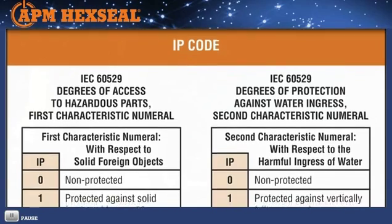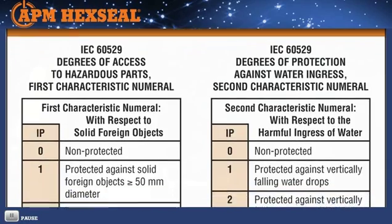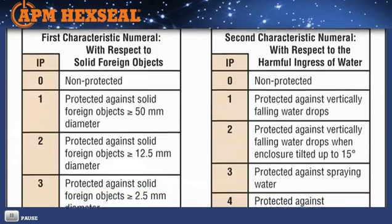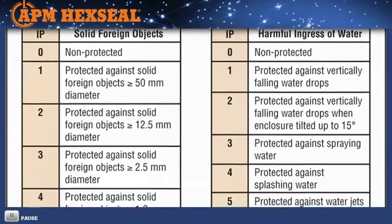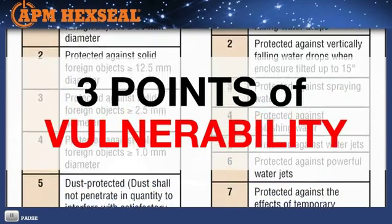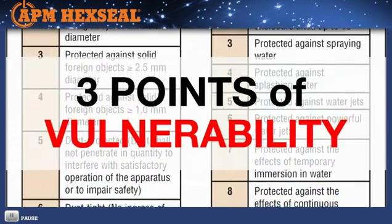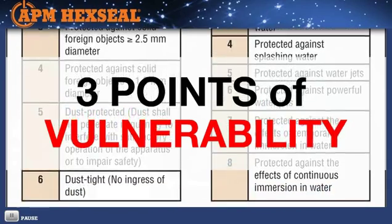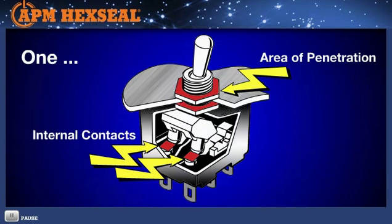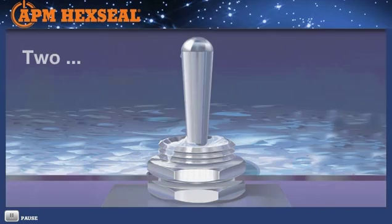Selecting an IP-rated switch in itself may not always afford enough protection, and here's why. Regardless of the IP rating, every unsealed switch or potentiometer has three points of vulnerability, any of which can derail operational efficiency. Sealed switches share two of these vulnerabilities. One: corrosive moisture, salt air, and cleaning solvents can easily penetrate the actuator mechanism and coat the internal contacts, causing corrosion, fungus buildup, and failure.